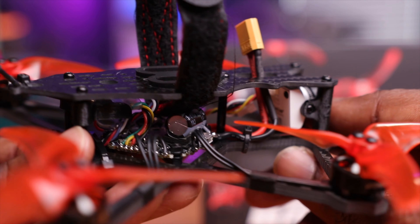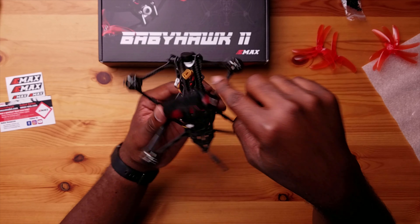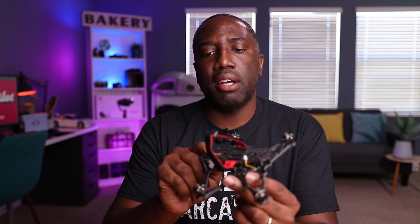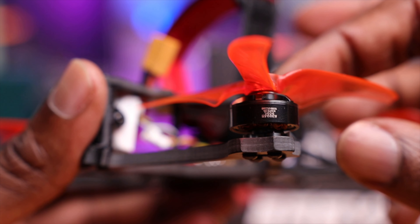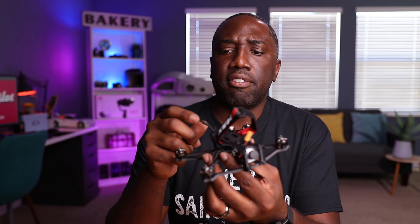I would assume this is identical to the HD version as far as the frame is concerned. The components are obviously not digital, but there are some things to note. Other manufacturers have made some improvements — for example, I haven't seen a drone in a while without protective coverings for the motor wires. We have some tape here holding the wires to the bottom plate, which is good, but most drones now have a plastic piece that covers the wires altogether. The wire lengths could also be a little neater.